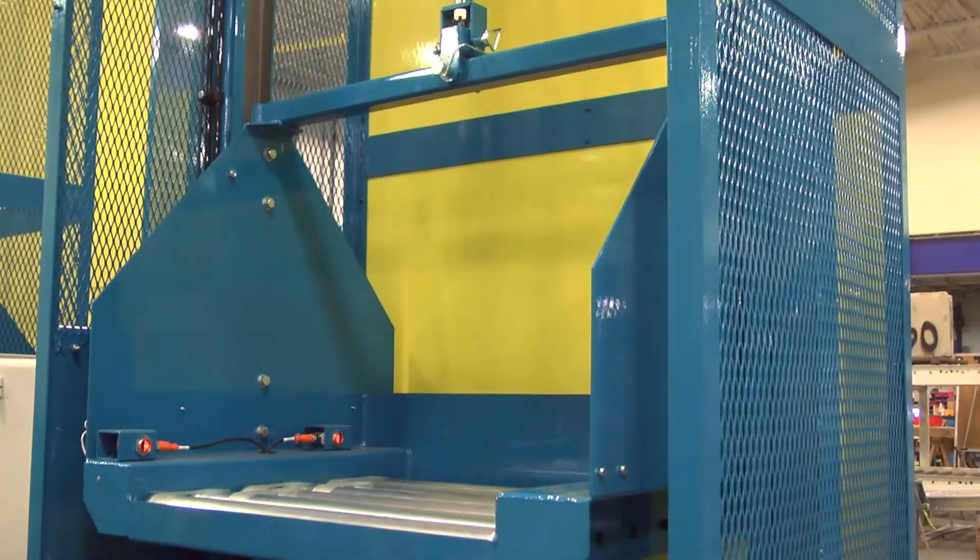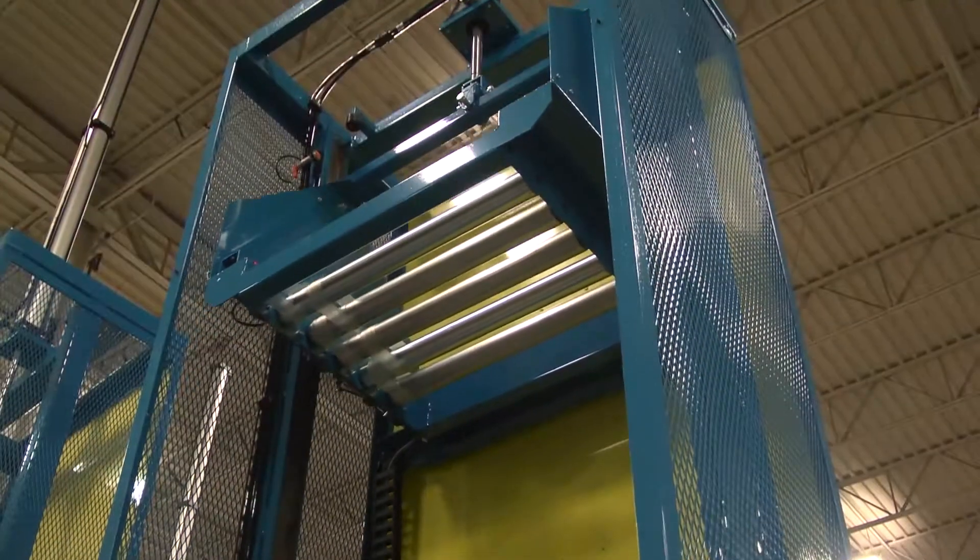The pneumatic powered lift elevator is an incredibly simple design and a very economical solution when you just need to get your products from A to B. We really recommend this type of lift when you have a relatively lightweight product and plenty of overhead space.